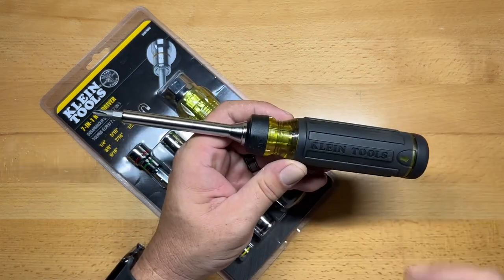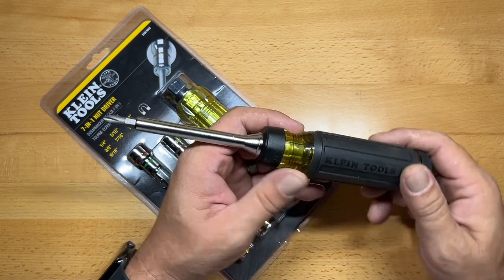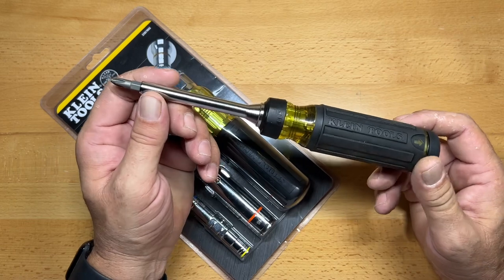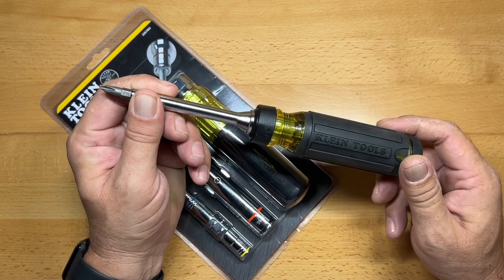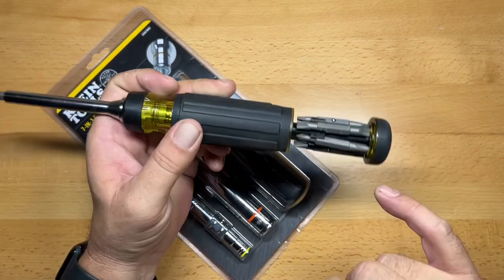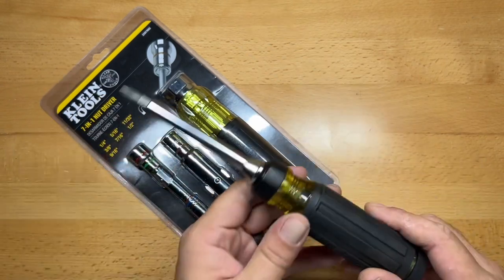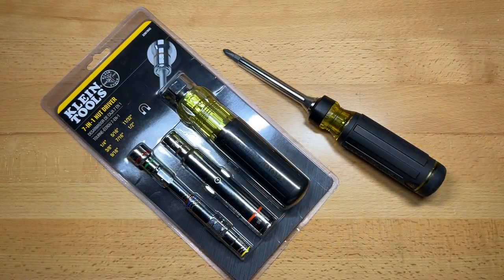That's the reason why I picked up this latest screwdriver, which was the Klein 15-in-1 ratcheting screwdriver. I like this for a couple of different reasons — because of the ratcheting mechanism, that's very easy to use, and also because of the bit storage and a couple of electrical bits that are included in it, which make this really great for my personal needs.